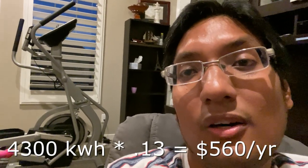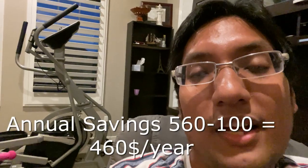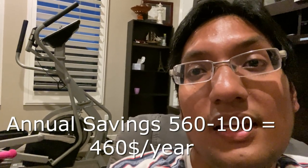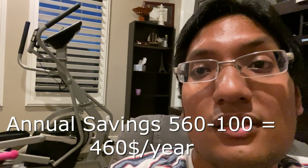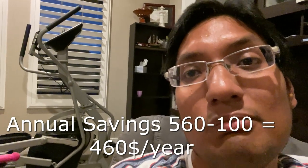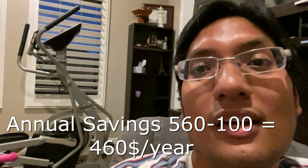All in, we spent $1,900 buying the unit on Black Friday and we're saving about $450 a year, so we break even in about five years. The unit has a 10-year warranty, so I think that's worth it. In the comments, let me know whether you think a five-year break-even is worth it, and let me know if you're thinking of buying this unit.